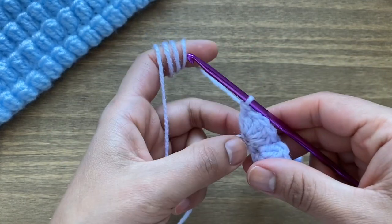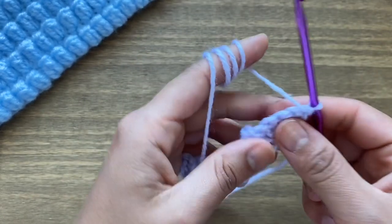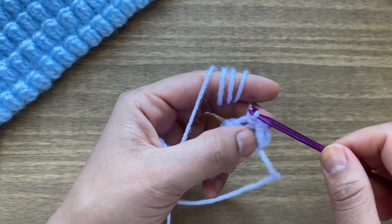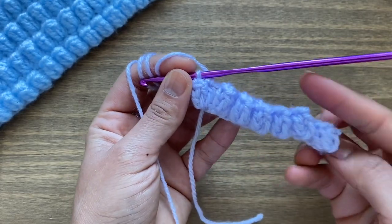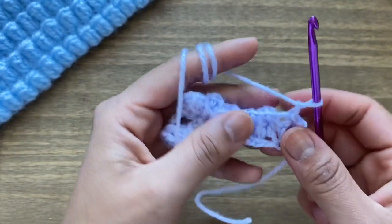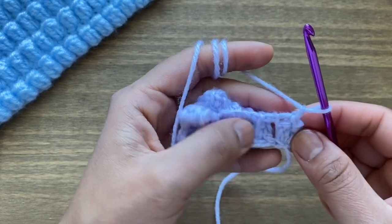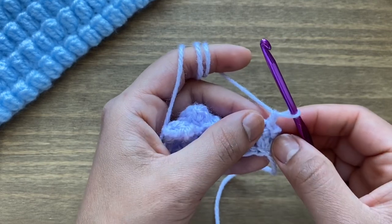I'm on the last chain of this row and have worked my five double crochets in there. Turn your work around and slip stitch in the very first double crochet of this group of five. Once done, this completes our first row. From here, chain one and turn your work around. We're going to work on top of these stitches — alternating a row of popcorn stitches and then a row of single crochets (double crochet in UK terminology).